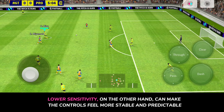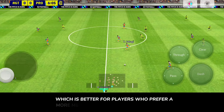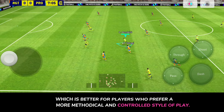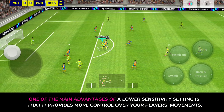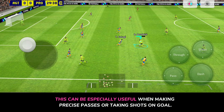Lower sensitivity, on the other hand, can make the controls feel more stable and predictable, which is better for players who prefer a more methodical and controlled style of play. One of the main advantages of a lower sensitivity setting is that it provides more control over your player's movements. This can be especially useful when making precise passes or taking shots on goal.